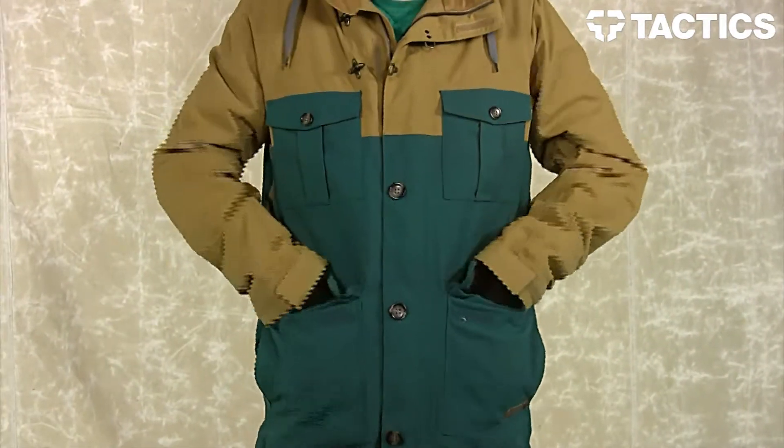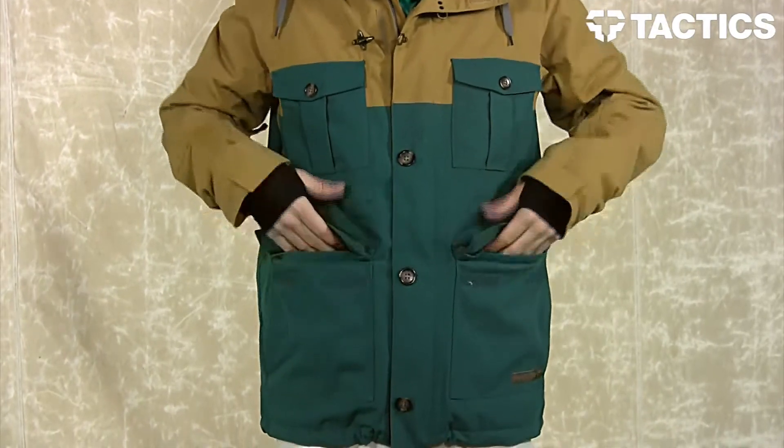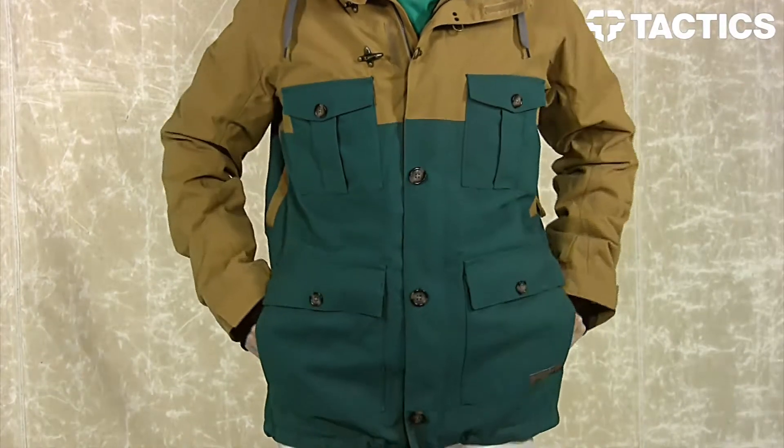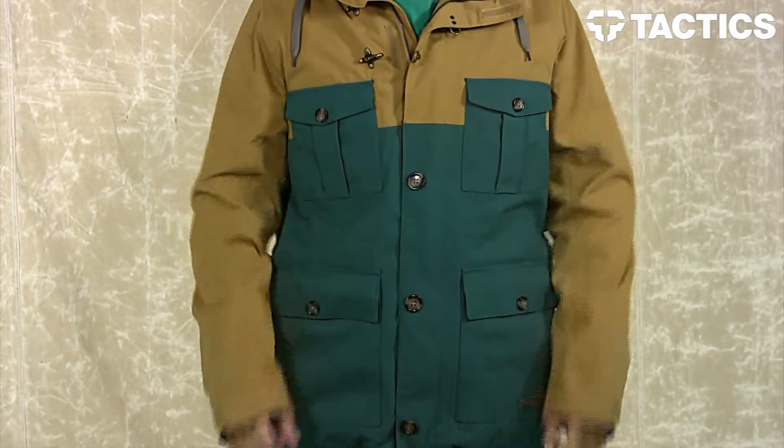Right here you have two bigger velcro pockets allowing for easy access to whatever you wish. And beneath that are two fleece-lined hand warming pockets featuring hem cinch cords, allowing you to pull those nice and tight and create a tight fit around that waist.